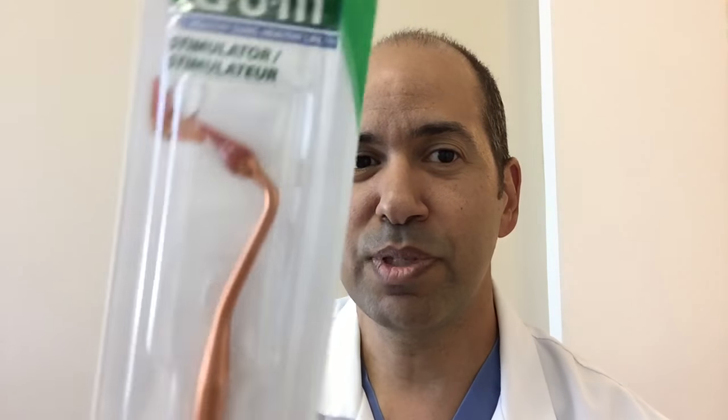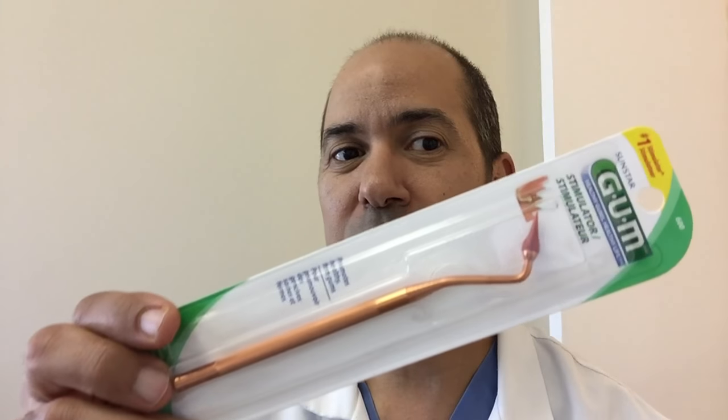For these types of All-on-4, porcelain or zirconia dental implant bridges, we also use this thing called a rubber tip. They used to put these on the back of a toothbrush. You're going to trace around your gum line with it. This goes where the toothbrush and floss do not go.